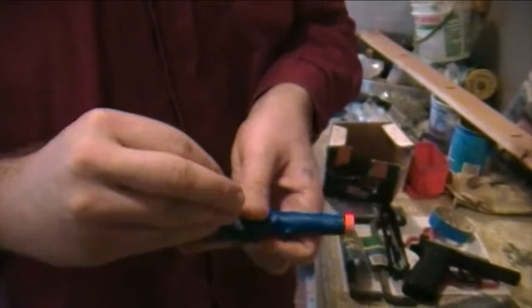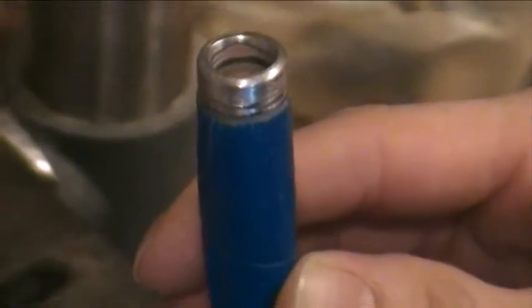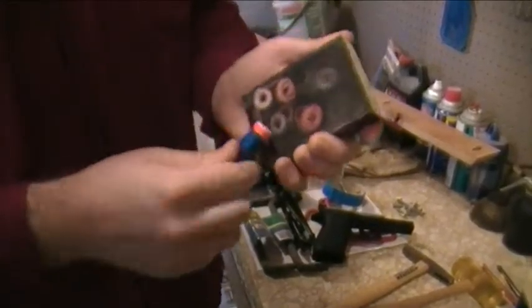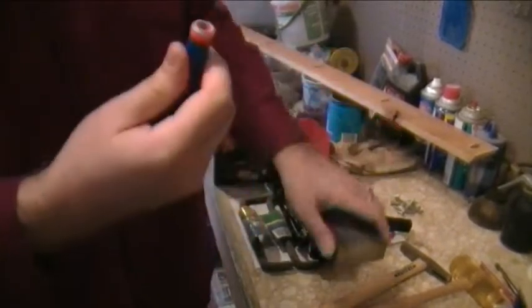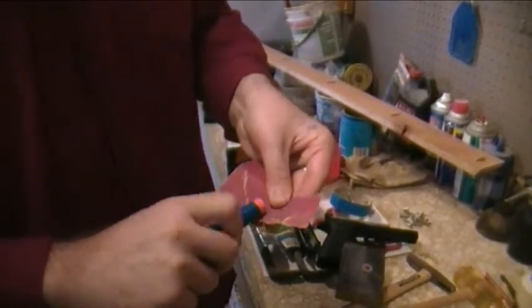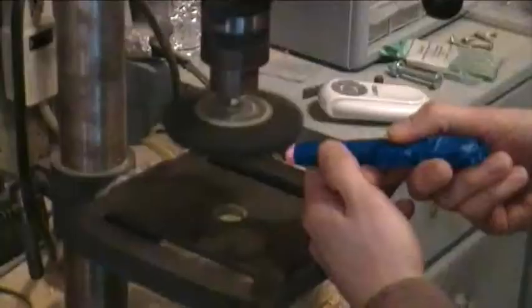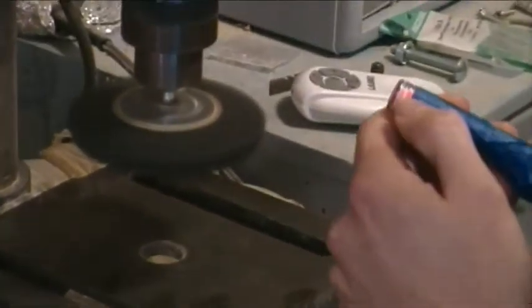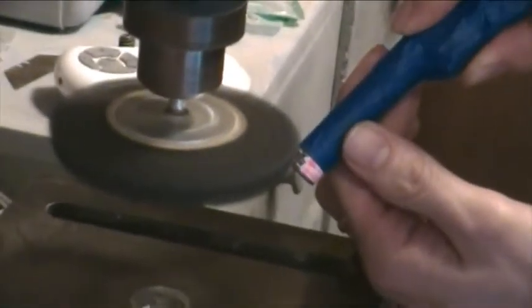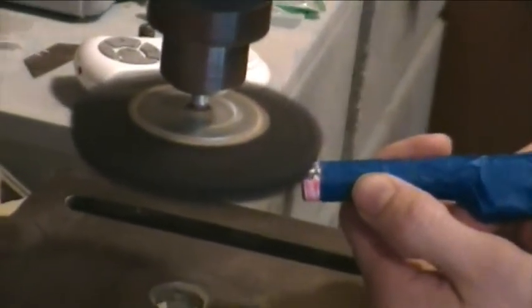Then you can do a couple different things. In this particular situation, we elected to sand it all the way down to the metal. Technically, you could just scuff up the paint so that it's got some adhesion to it, and then paint it. We went through and used a little hand sanding — you can use a sanding block or sandpaper. If you have a machine sander like the one we're using here, you can use a sanding disc and sand off that paint down to the metal. Do be careful because you don't want to cut grooves into it, so we're using a soft sanding — it's kind of partially sponge, partially sandpaper.